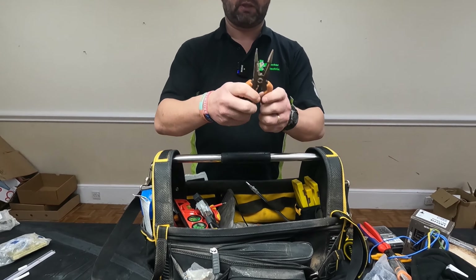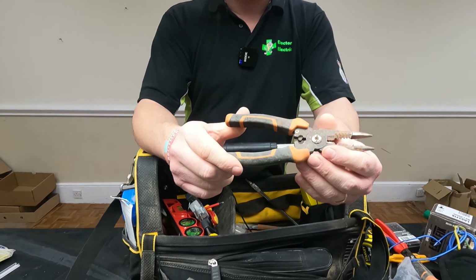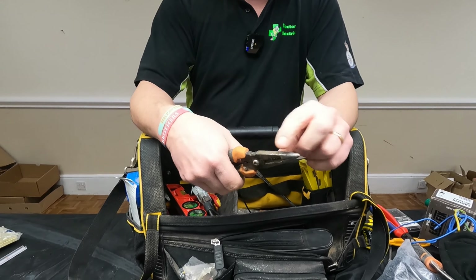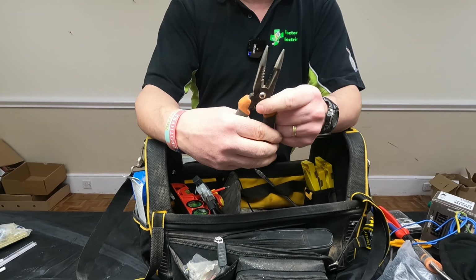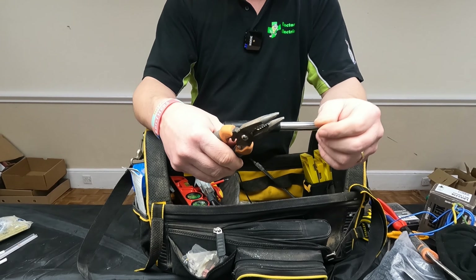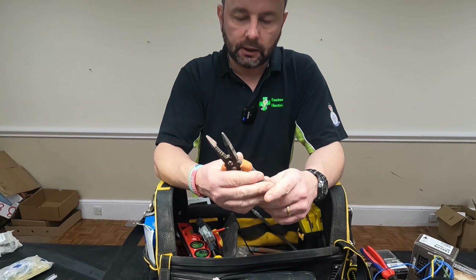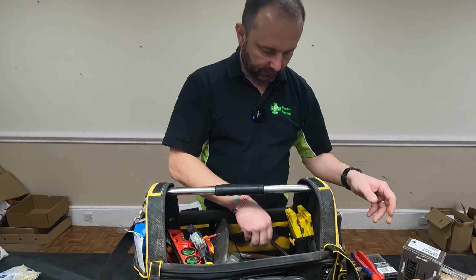This is my old set of cutters — good little bit of kit, really. Magnuson — I think that's being your own brand. You've got all your different sizes of strip in there. Use it for reaming, crimping, and cutting, and also grabbing little bits of cable. Was this one of your first pairs when you were getting into the game? Yeah, I used these throughout college — done me good. And not expensive either.